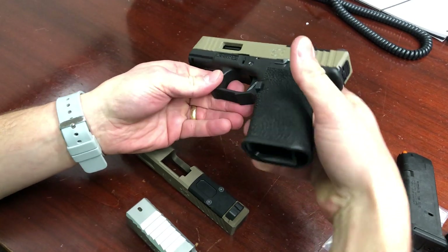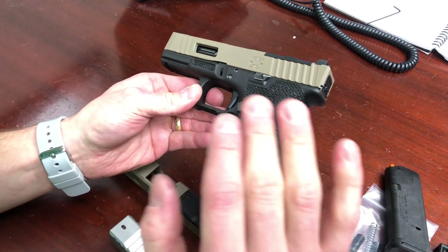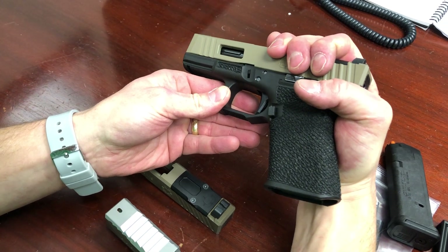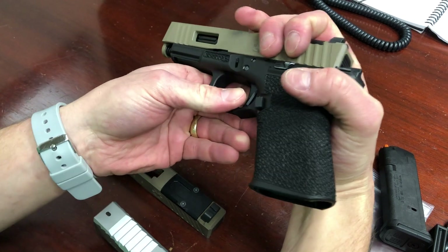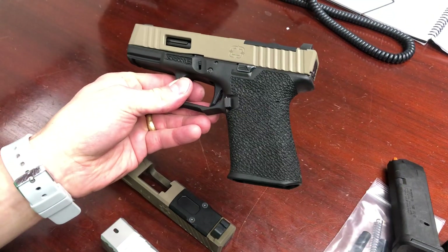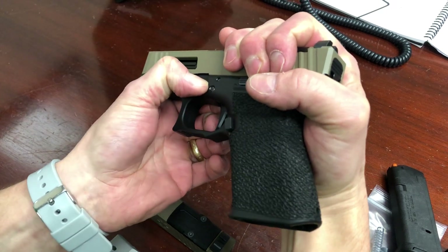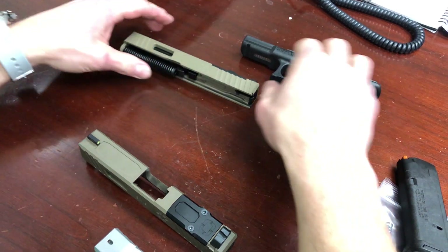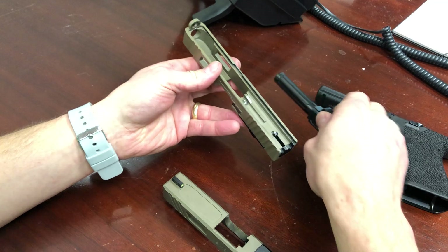You'll start by dry firing the pistol in a safe direction, then you just need to take the slide back a tiny bit. When people screw this up it's because they've pulled the slide back too far. Just a little tiny bit — pull the takedown lever down and off it comes. So the trigger is to the rear, just a little tiny bit, pull down on both sides making sure it's seated, and then the top end comes off.